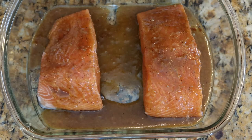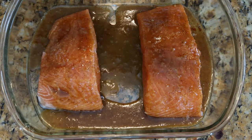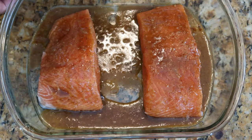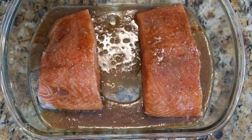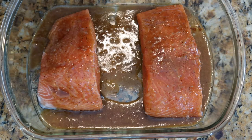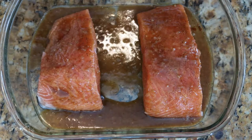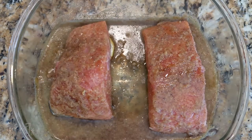Now you want to marinate it for about an hour in your refrigerator. Since I already have it in the baking dish, I'm just going to put some foil on it. Some people marinate it in a Ziploc bag and then put it in the dish, but this cuts out the extra steps. It's been marinating for an hour — take it out and let it rest for about 15 minutes before you put it under the broiler.